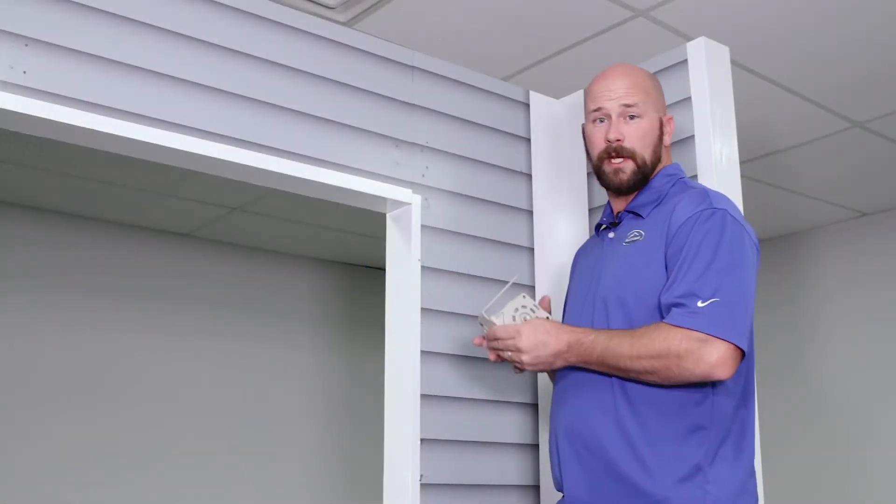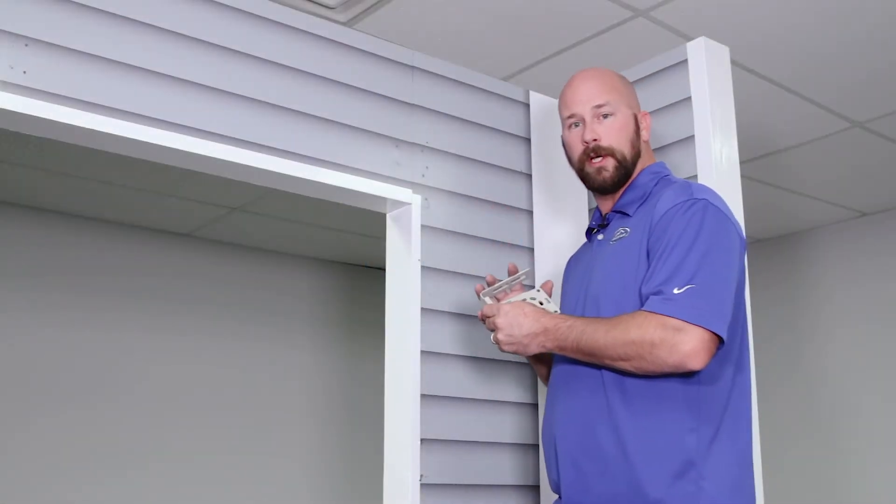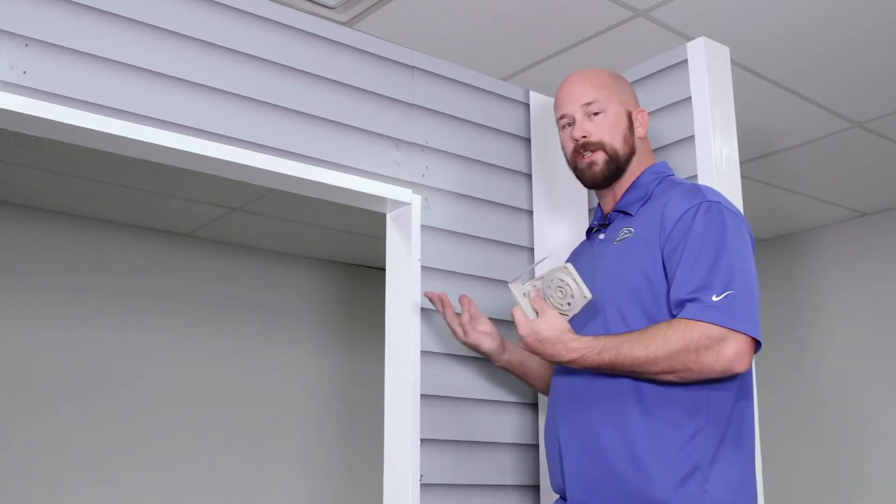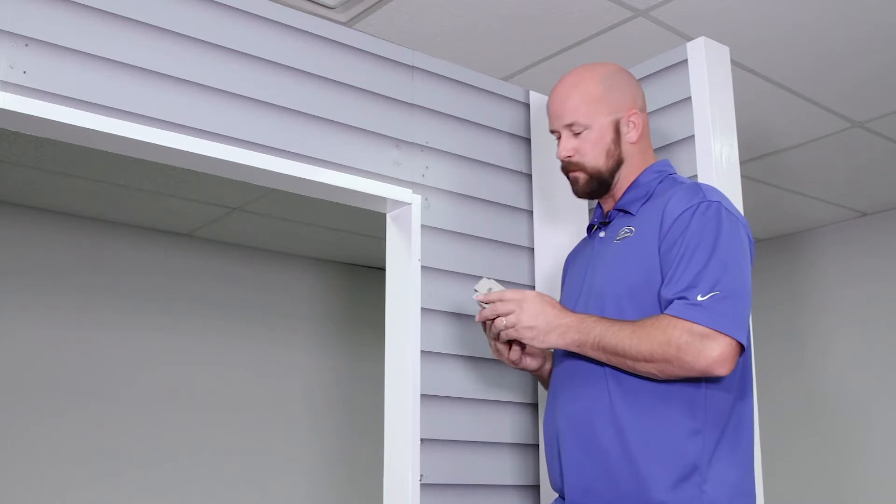Hi, I'm Jason with Rainier Shade. In this video, I'm going to show you how to install the optional hood on our large window awning and express screen. The hood's the same for both of them, so this video will show you for both.